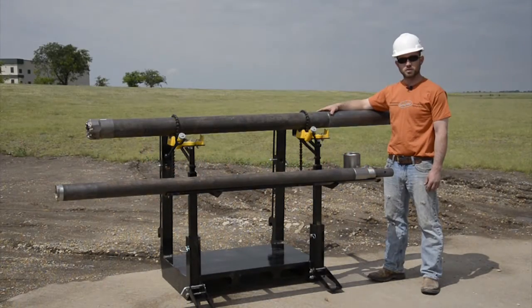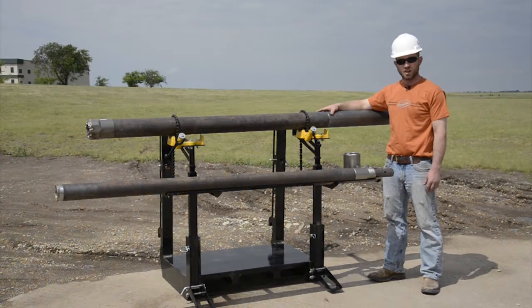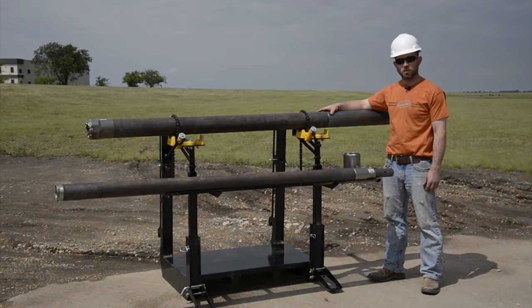Hi, I'm Joel Christy with GeoProbe Systems Tools Group. Today I'd like to introduce the SDW45 tool system.